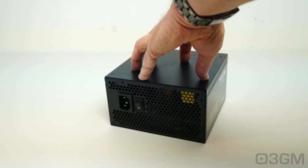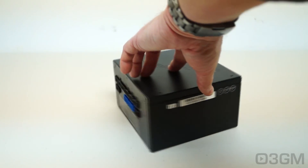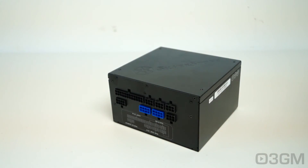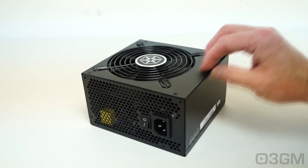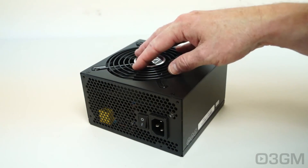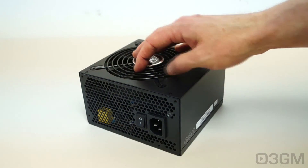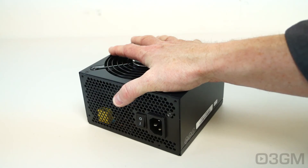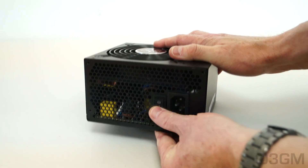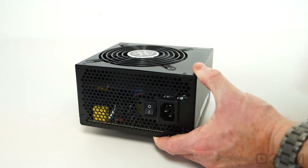Finally, get a power supply that has enough leads for your setup, and consider one with a modular design because it really cleans up clutter inside the case. Also consider a great warranty — this one has three years. Okay, so let's have a closer look.